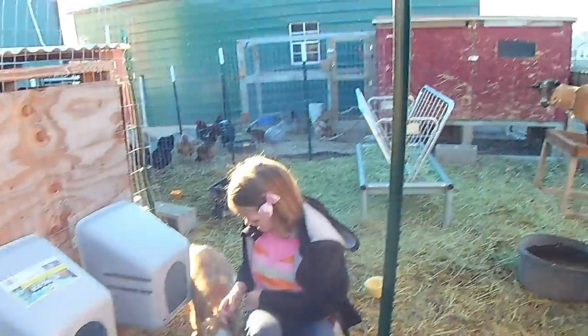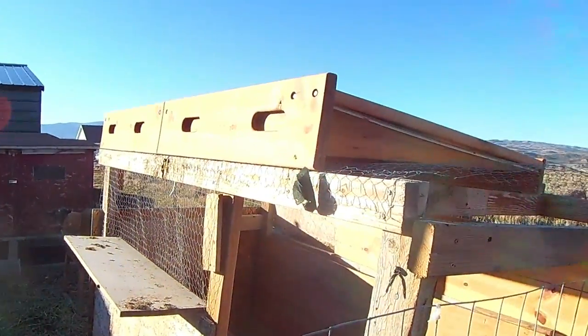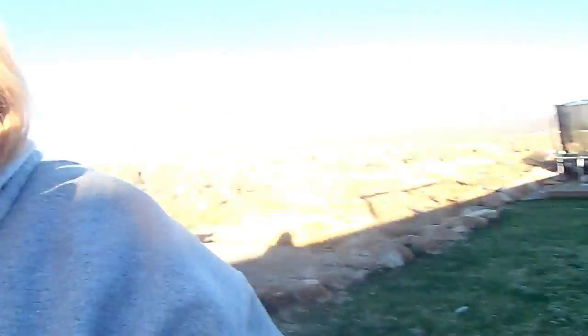There are still lots of little projects to do. My big project is to get the metal roofing for this shelter, and once I get the metal roofing on this one and the other goat shelters, I will be comfortable with my goats for winter — I think they will do just fine.